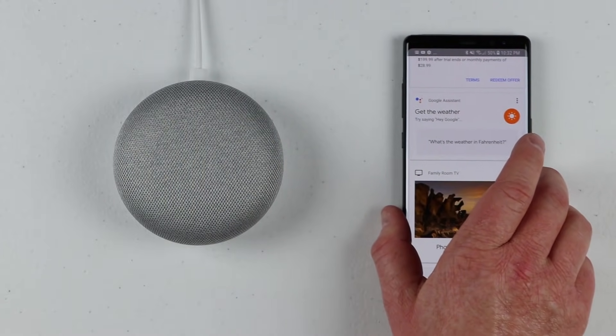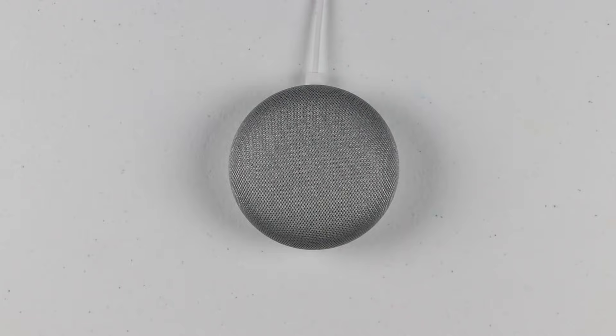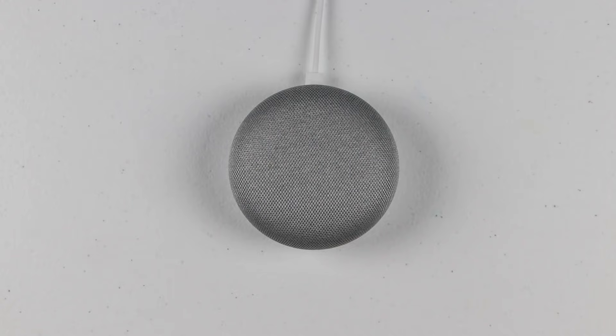Now let's look at a few things we can do. Whenever you want to use the Google Home Mini, you activate it with the key phrase — it has a really good speaker so you can be far away. I say: 'Hey Google, what's the weather tomorrow?' It responds: 'Tomorrow in Linden, it'll be sunny with a high of 69 and a low of 44.' Whenever you give a command, it automatically illuminates the top of the Google Home so you know it's listening. If you want to stop, just say 'cancel.' I then ask: 'Hey Google, what's the population of New York City?' and it answers: 'The population of New York City was 8.538 million in 2016.'